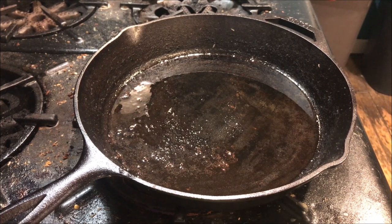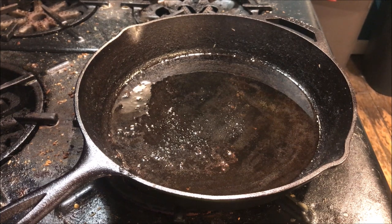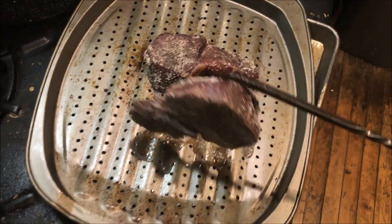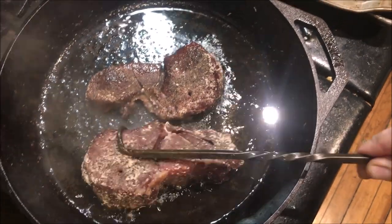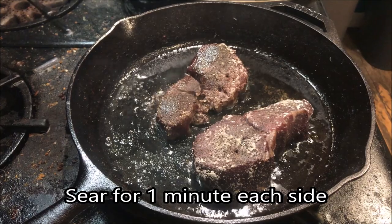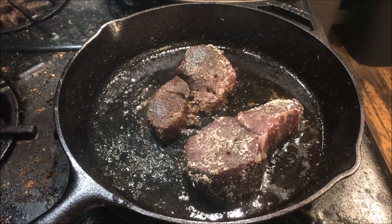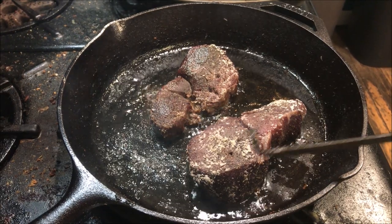Our oil is just starting to bubble and smoke, our timer went off, and we check the internal temperature of our steaks at 125 for medium-rare. Go ahead and get those steaks out of the oven and transfer them from the rack to the pan. Let those sear for about one minute on each side. We're using canola oil instead of olive oil because it has a much higher smoke point, so we can get the pan a lot hotter and get a better sear without overcooking the meat. After a minute, give them a flip.